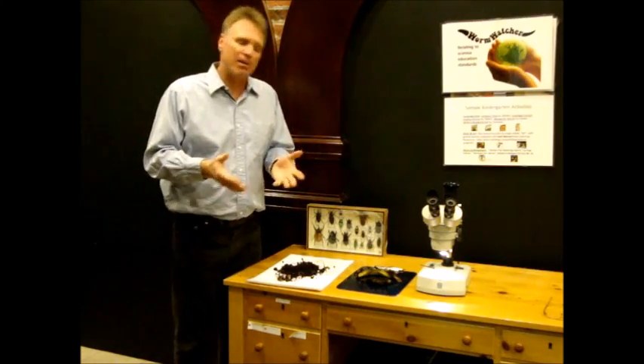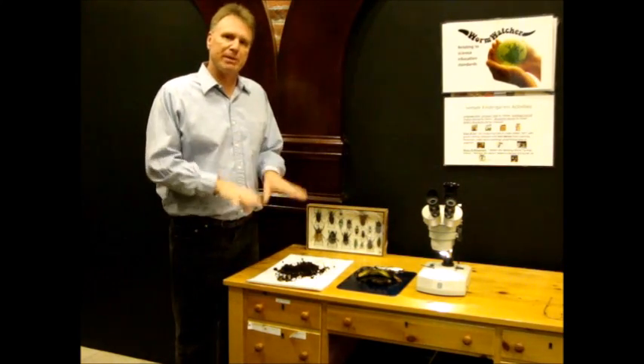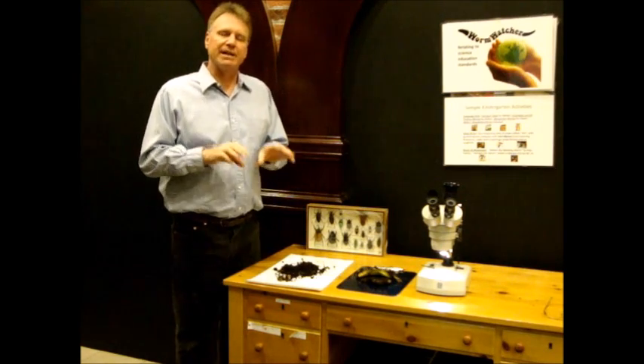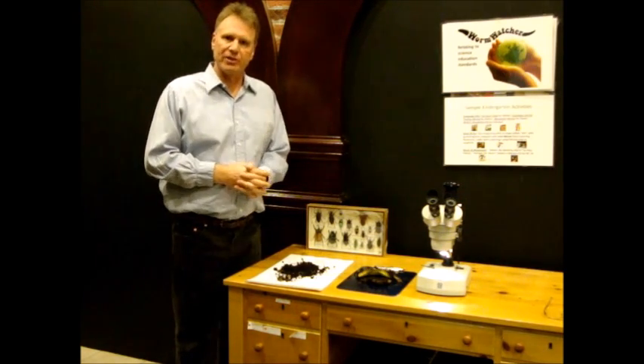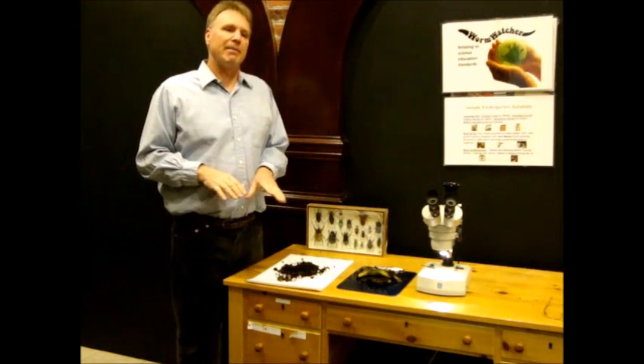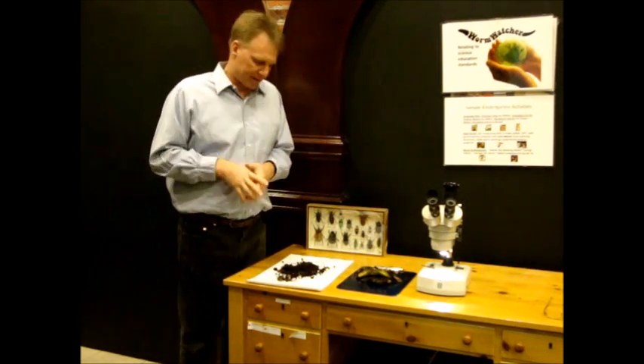The way you can keep springtail numbers down to a minimum is to keep the moisture under control in the worm bin. Make sure you bury your food, and if it gets too moist, let it dry out a little bit.